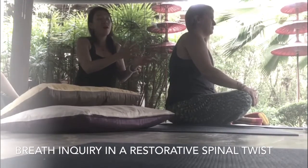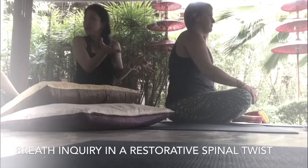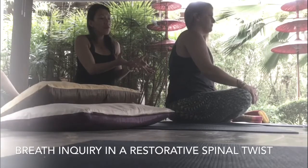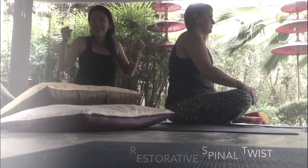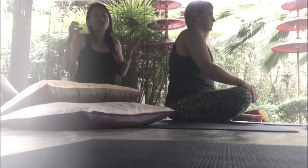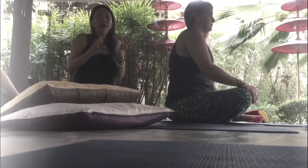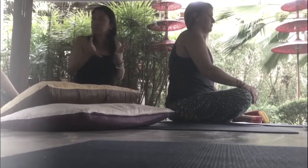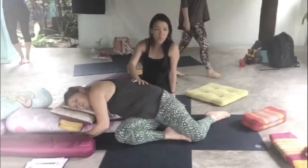We can also help guide where the relaxation is. A lot of yoga adjustment is more of the adjustment, but I like to use yoga adjustment more as guiding where the prana can go and move to. So we work with it — it's easier to look from the back body.